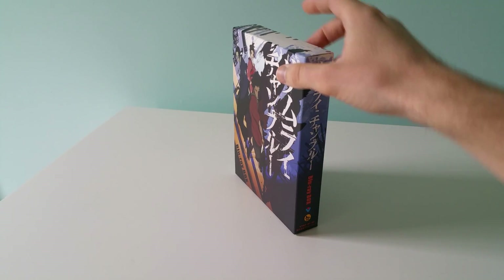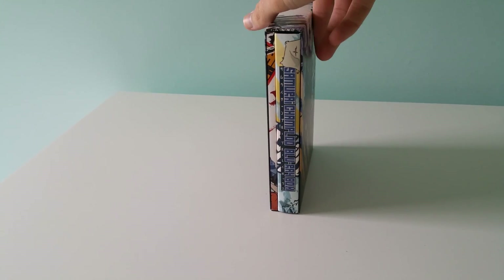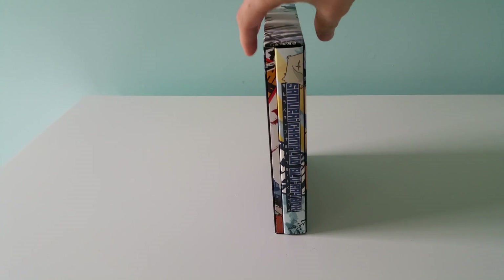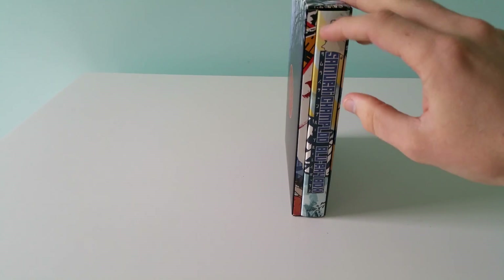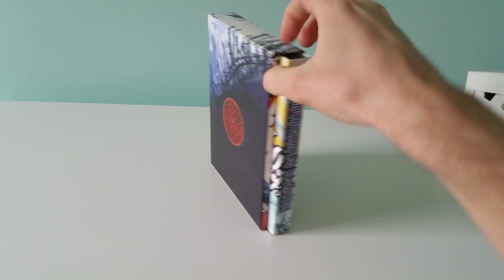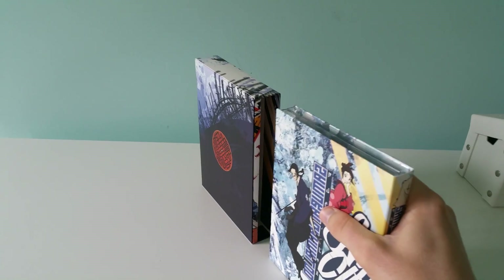So here we go — this is the Samurai Champloo Blu-ray box import. You've got the art box; this is not chipboard. It's similar to the ones that Aniplex of America releases come with, but a little bit sturdier, a little bit higher quality. I'm pretty happy with it.